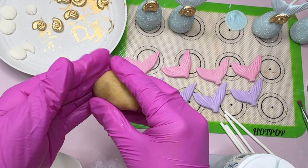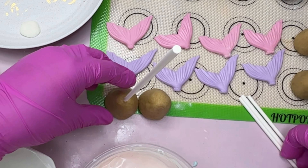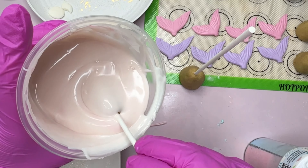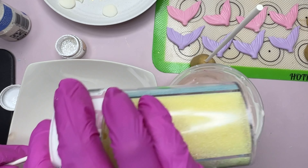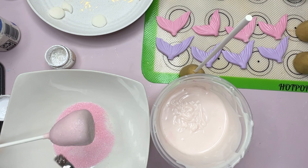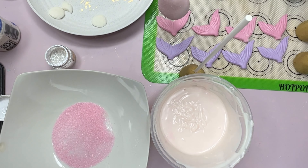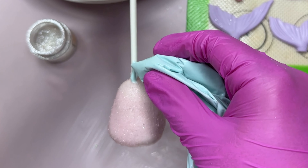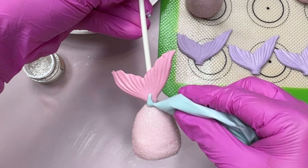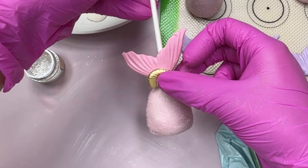Right here I'm working on my pink tails. Since my pink chocolate wasn't as pink as I wanted it to be, I ended up using some pink sanding sugar. It wasn't as glittery as the clear one, so I ended up adding this white glitter from Bakel — I'll be linking it for you guys if you need it. Once our cake pop hardens, we're going to start adding our tails, gluing everything together with a little bit of chocolate.